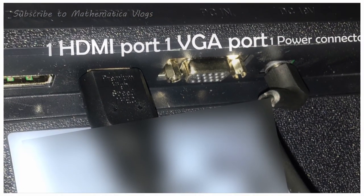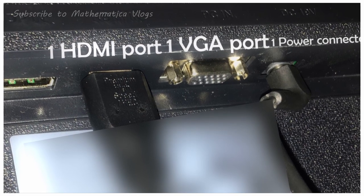Now for ports you have one power connector, one VGA port, and one HDMI port like most monitors do.